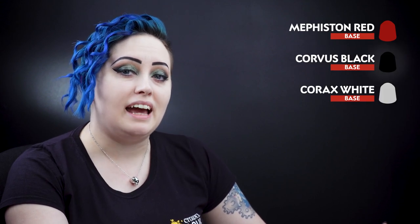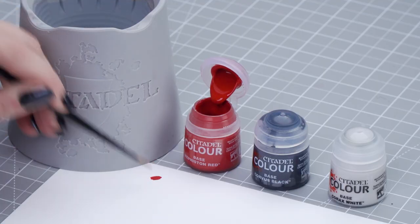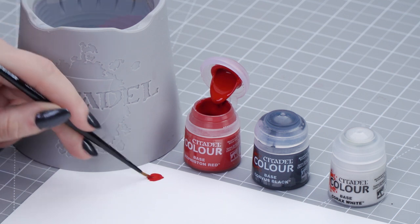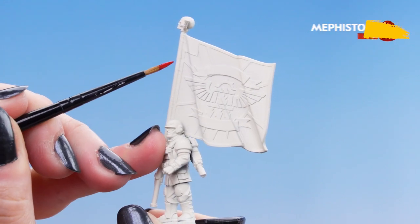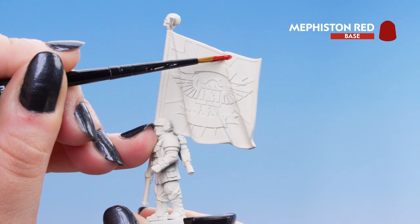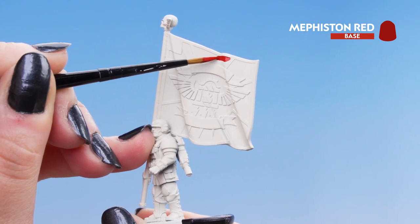We're going to dip into our pot of Mephiston Red, thin it down, get our brush to a point, and start applying it to the flag. The flag has an emblem and we're going to paint into these four sections — the top, bottom, left, and right.